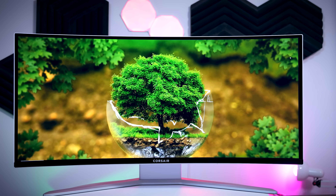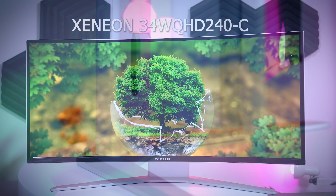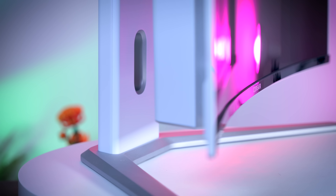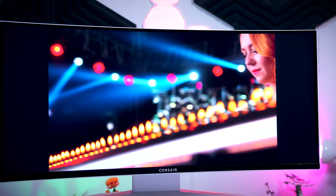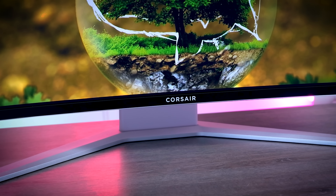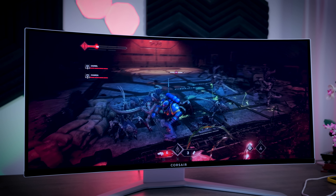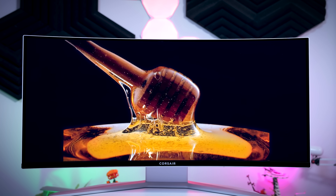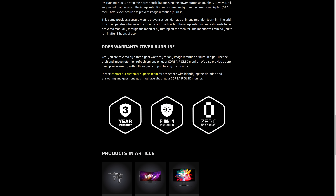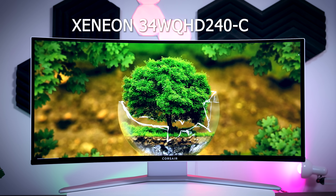This video is brought to you by Corsair and their brand new gaming monitor, the Xeneon 34WQHD 240C. This beautifully designed monitor comes with a top-of-the-line 34-inch QD OLED panel with a subtle 1800R curve, ultra-wide QHD resolution, 240Hz refresh rate, instant response times, and near-perfect color reproduction — making it a great option for fast-paced games, immersive games, content consumption, or content creation. Corsair also covers burn-in with a three-year warranty, so if you're looking for a new high-end ultra-wide, check out the link in the description.